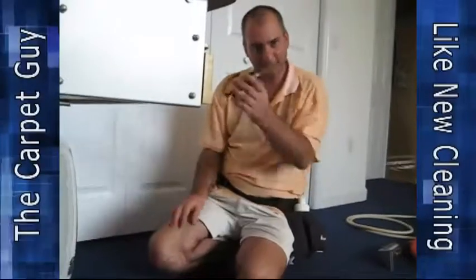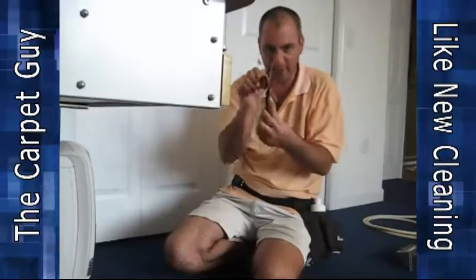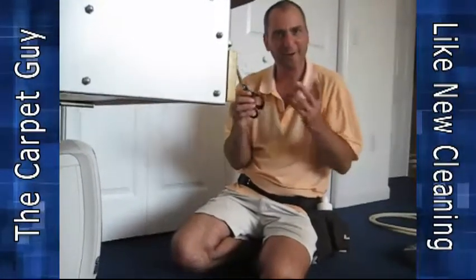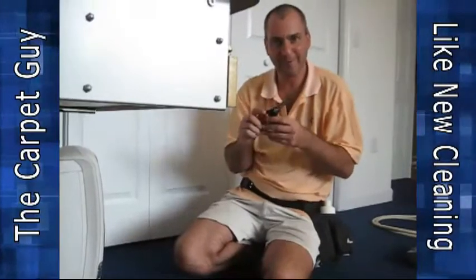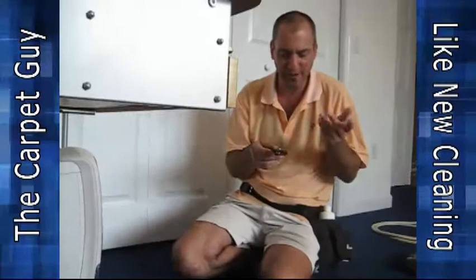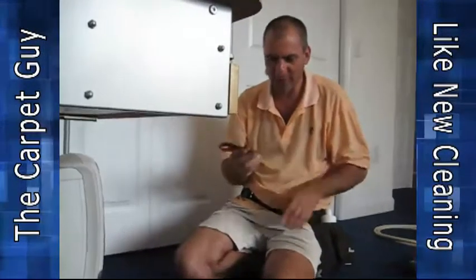Hey, this is the Carpet Guy and I'm back. We're going to show you another use for these pairs of scissors — standard scissors. You can get these anywhere, a good pair of scissors, usually bought in a two or three pack, wherever it is you buy your home goods. I'm going to show you a little bit of a different technique.